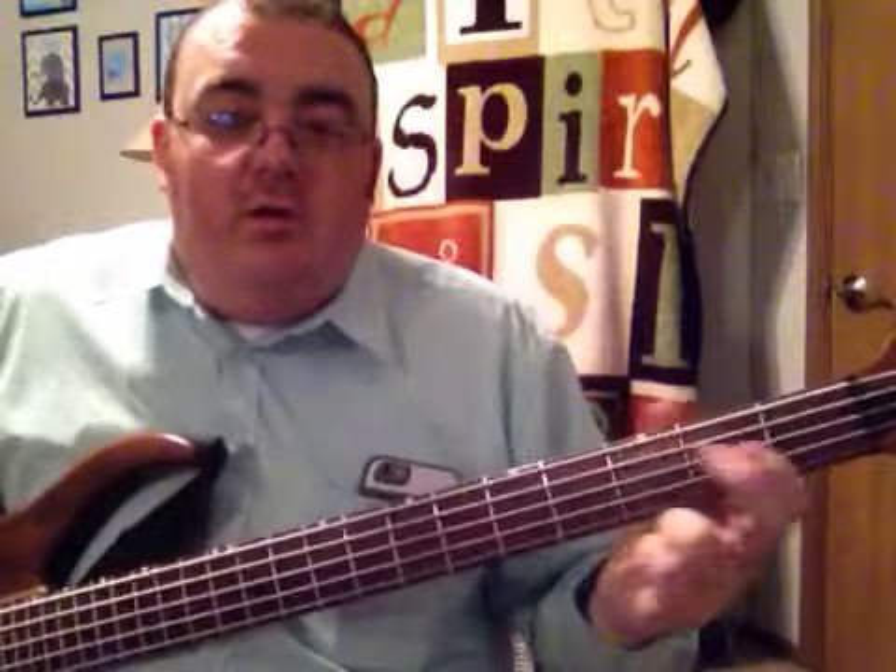You've got your third fret, fourth string, open third string, and first fret, second fret, third fret.